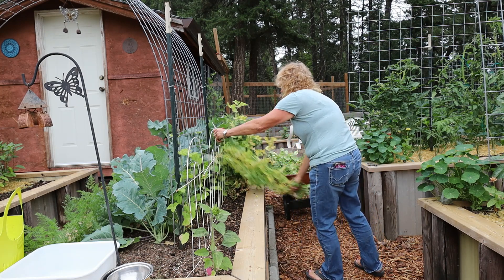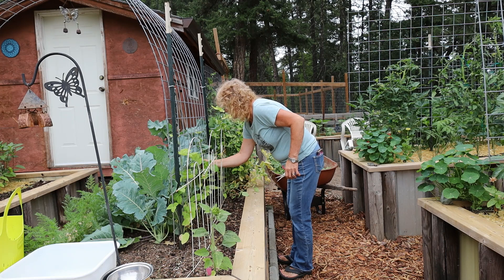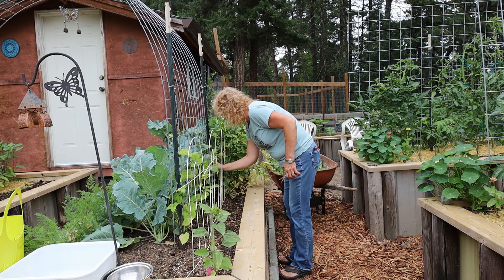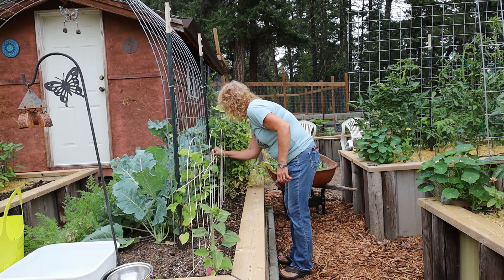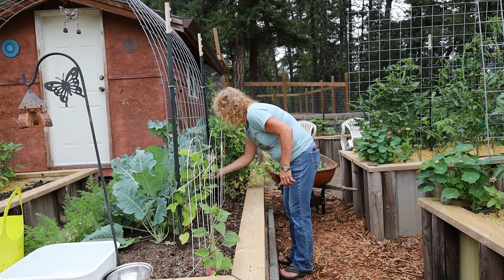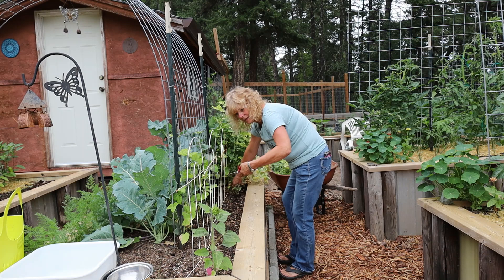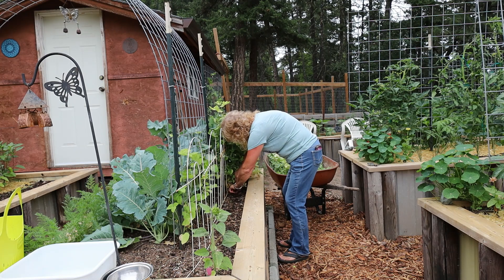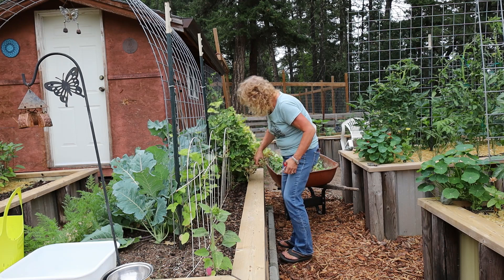Almost got these out. I want the beans to connect onto this panel here, so I'm just going to help them along so they have something to cling to. I don't want them to hang on to this panel because once I cut these out, I'm taking this white panel down because it has served its purpose.